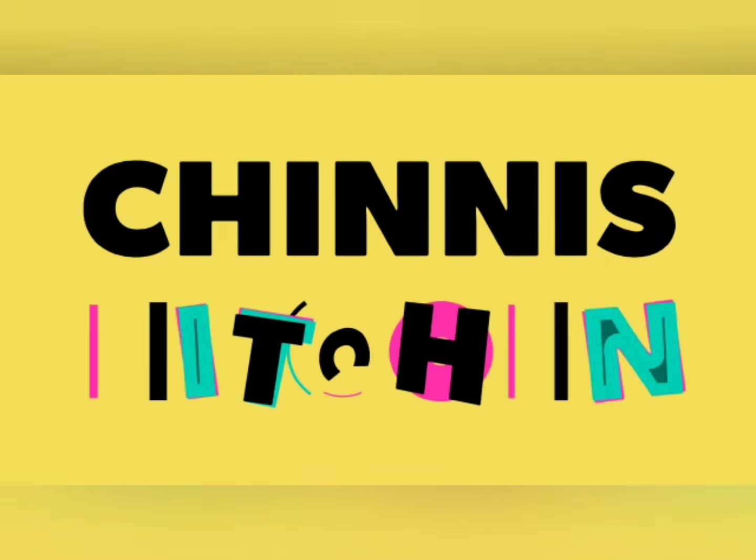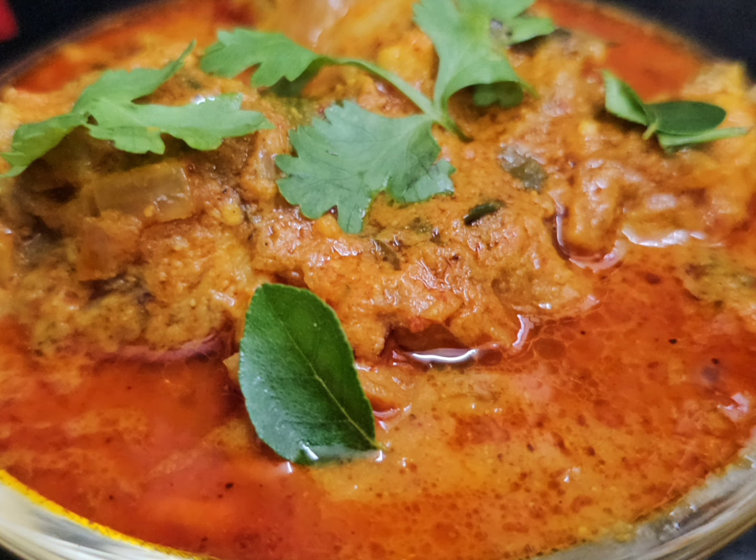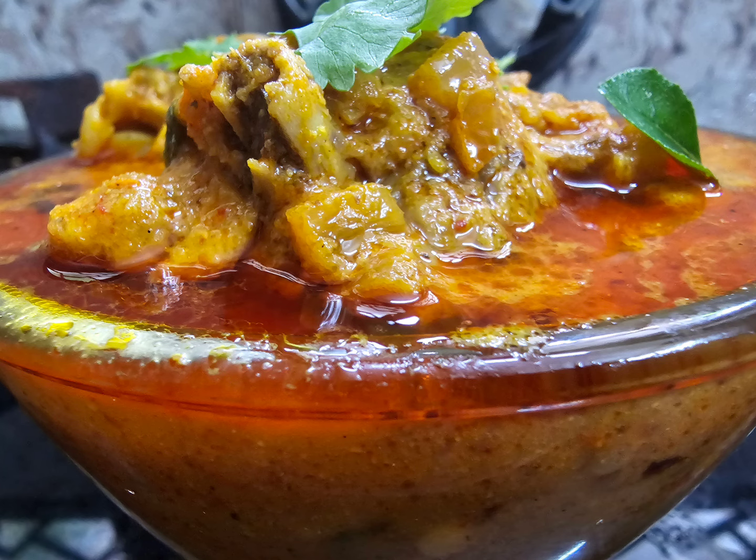As-salamu alaikum. This is the recipe for long research. This is a small recipe for our color — we pick it up so you can smell it. How much is it?